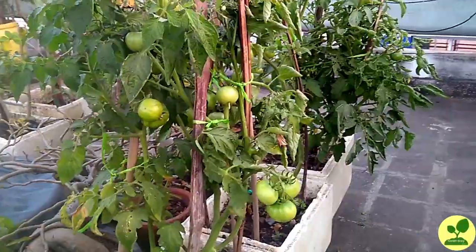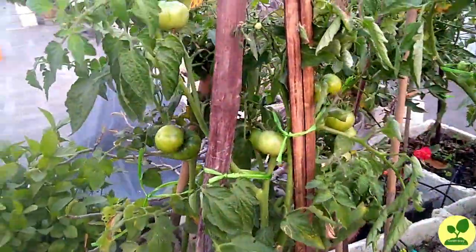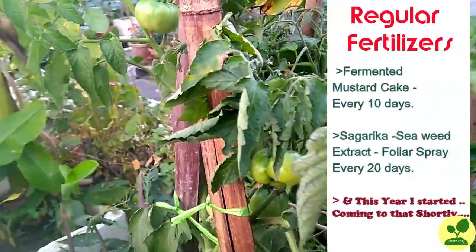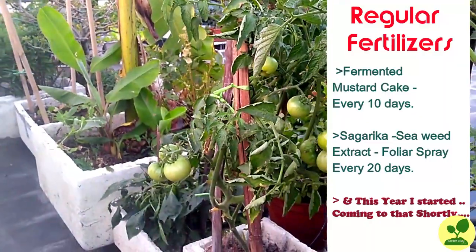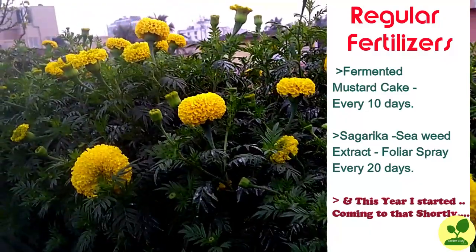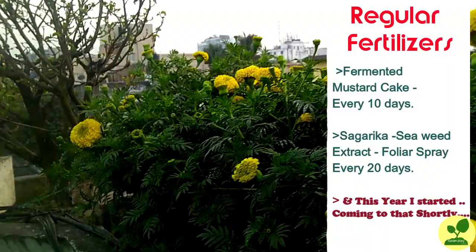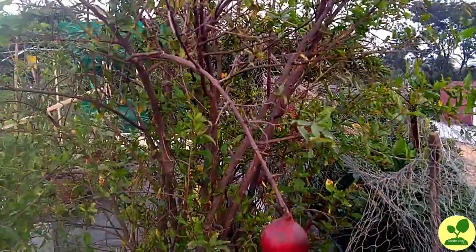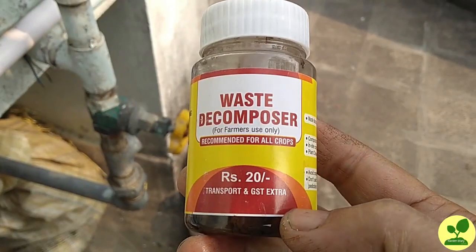It has also reduced pest attack by at least 50 percent. On screen you can see the regular fertilizers I used — mustard cake every 10 days in fermented form, Shagorica seaweed extract foliar spray every 20 days. And this year I have added waste decomposer, which has really changed my gardening experience.